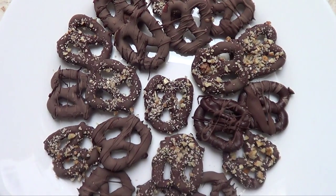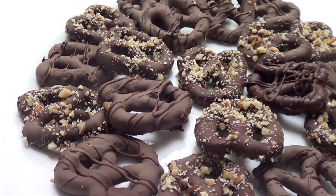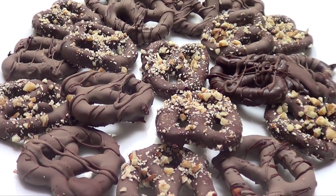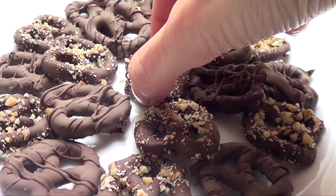Hey guys, it's Rene, welcome back. For today's dessert idea I just want to share these chocolate covered pretzels. They are great for any occasion really, super easy to make, and you only need three ingredients.